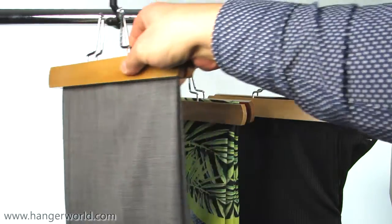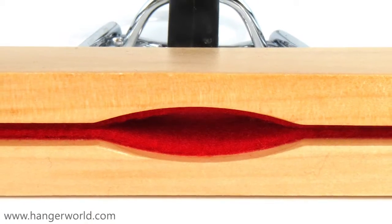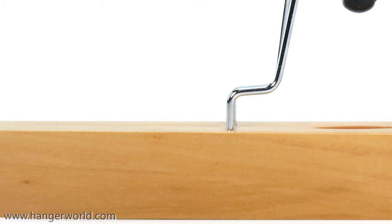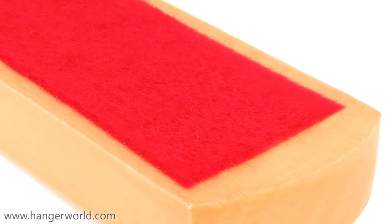One of this hanger's great features is its seam gap, which allows the trouser seam line to pass through without being squashed. Each hanger has soft, felt-lined jaws to care for your clothes and help to avoid marking fabrics.